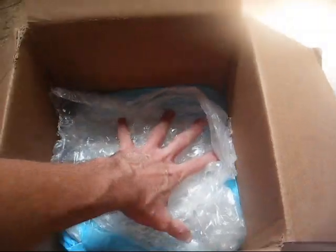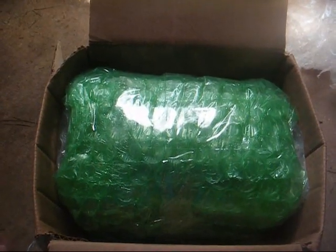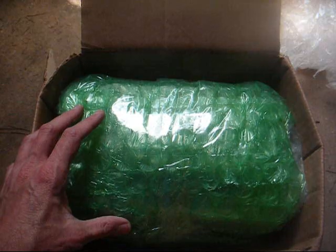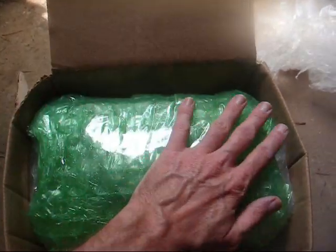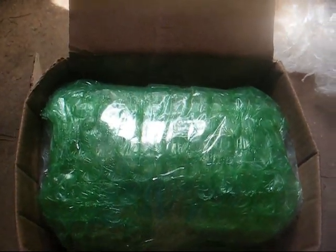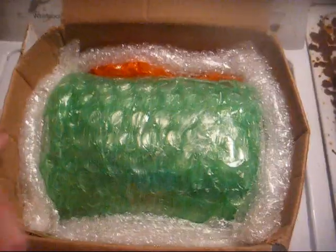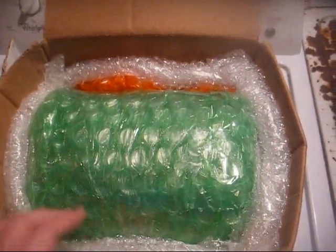Here's box number one that the radio is going to go in, with plenty of padding material in the bottom of the box. Here's the radio inside the box, all wrapped up. Now we need to come up with some packing material to fill in the sides and the top so the radio does not move around during transit. Here are the sides all filled in with packing material.